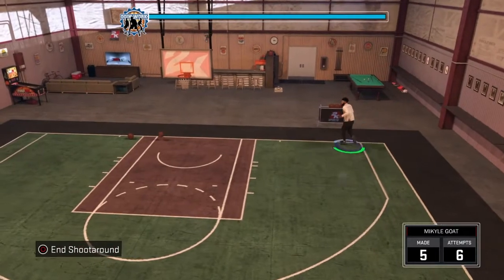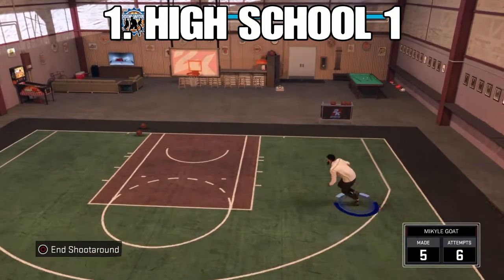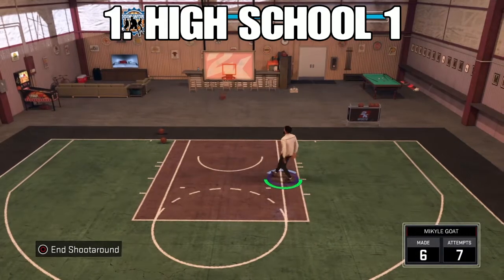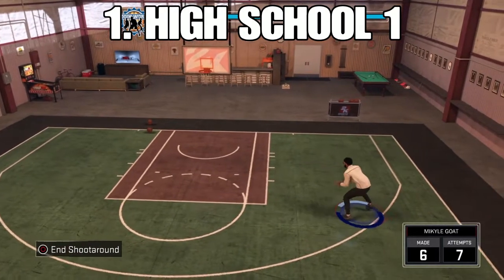Coming in at number one, we got high school one. This jump shot's just plain good — it's just the best jump shot right now in general. Middies, threes, everything. Playing threes and twos in park and everything, it's good for any archetype and all that stuff. I hope y'all enjoyed. Subscribe and comment. I'm out. Peace.